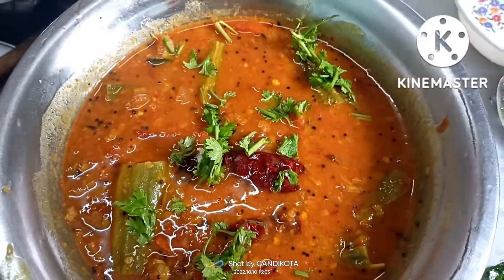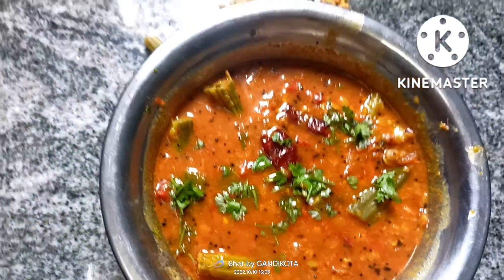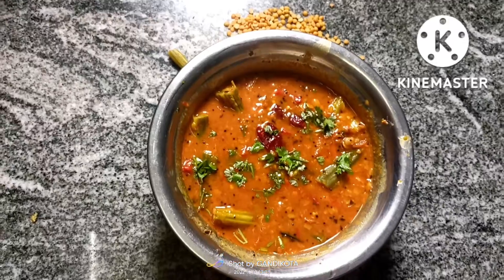So, let's make sure that we're going to be able to get a little bit of water. Thank you.